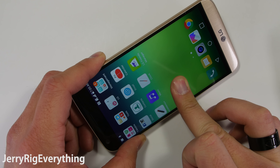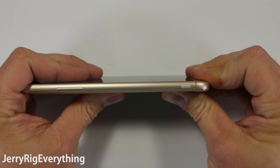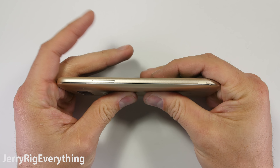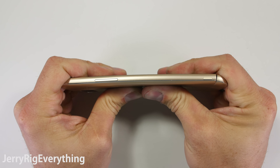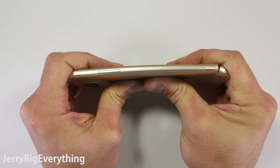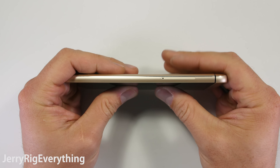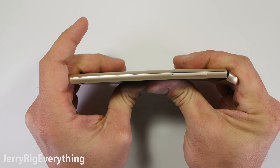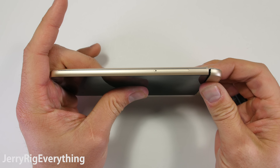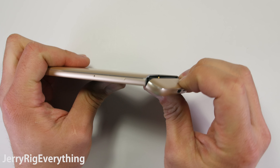You can even see the pressure of my finger against the LCD during normal use. When I first got this phone, I thought for sure that the end cartridge would snap off like a piece of chocolate during the bend test. You can see how wiggly it is with just my fingertips. With a full on bend in progress, the end piece will flex in both directions like a $680 Pez dispenser, but amazingly it does not snap off. I don't know what kind of black magic they used to secure it in place, but the phone still functions 100% and passes the bend test.